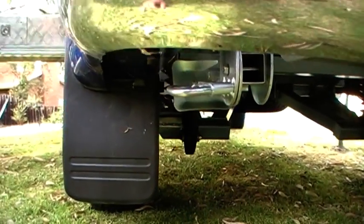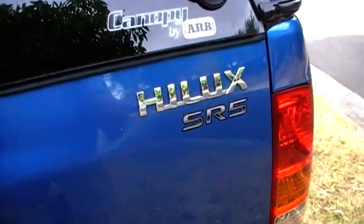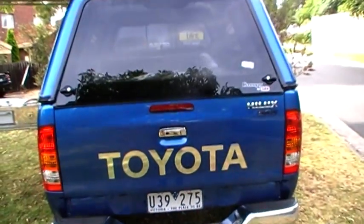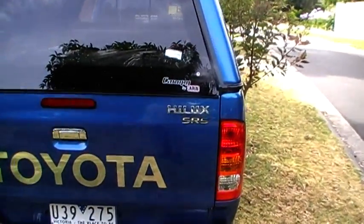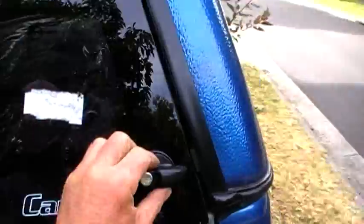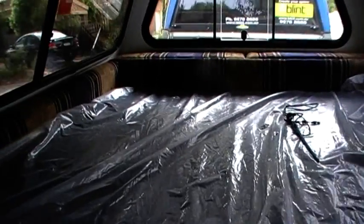It's got the standard track pattern as the Toyota, so when you're doing sand driving you don't have the trailer wheels dragging through sand — it's actually following the same track as the Hilux SR5. Just opening up the bedding now.